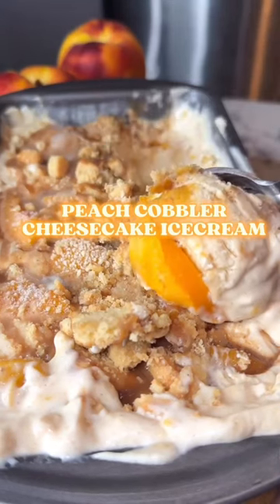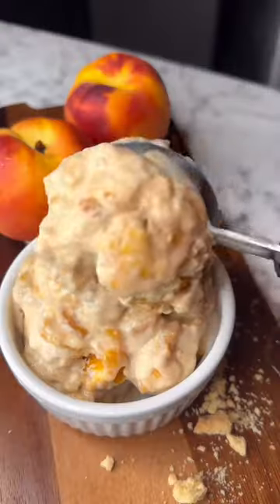Let me show you a peach that doesn't cost 10 stacks and four to six weeks of bed rest. Peach cobbler cheesecake ice cream. Let's chop it up.